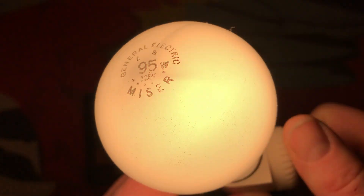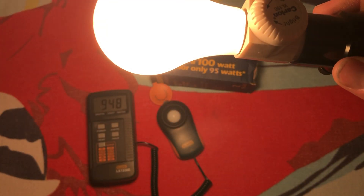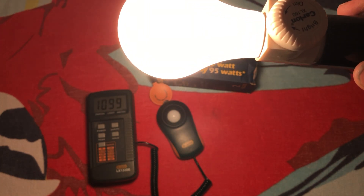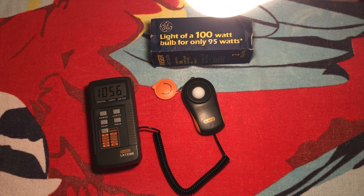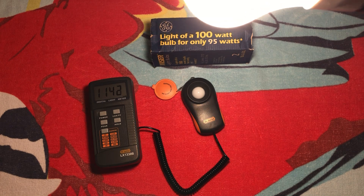Let's turn it all the way up. Well, it's absolutely incredibly bright — right up there with 100 watts. Holding that in front of the camera is not really helping anything, you can't see anything. Let me move it back a little bit, hold it a foot away from the sensor — get a little over a thousand lux from the bulb.